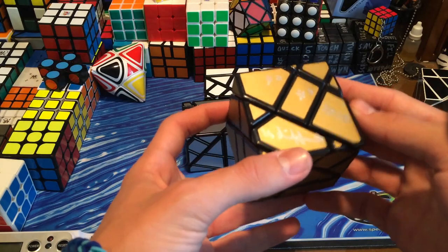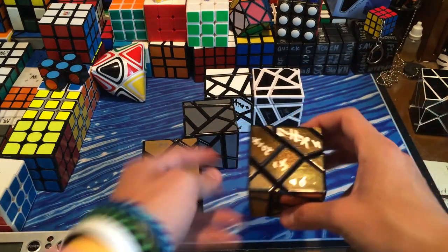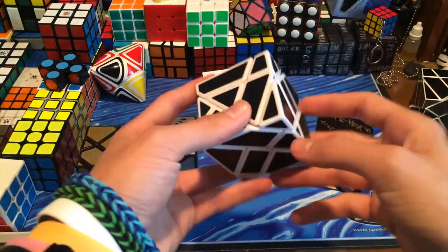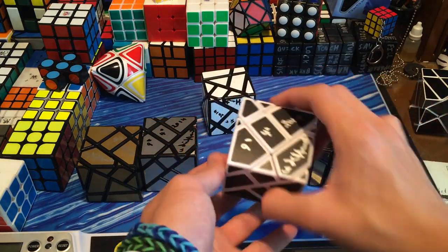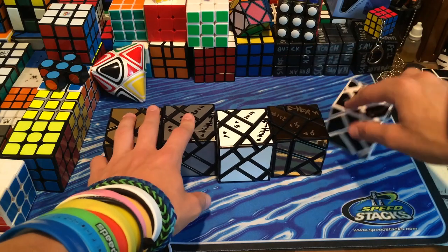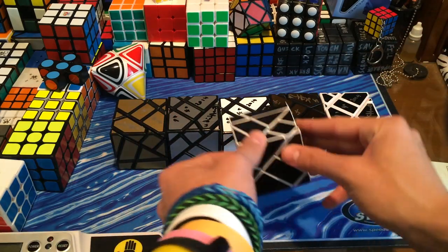It looks like each of them was signed. Here's that signature, that one, this one — which is the one most people have seen, or the one most people will get, I think. So let's do first turns on all of these. First, let me compare it to the handmade one.